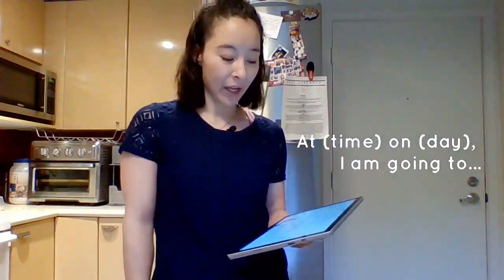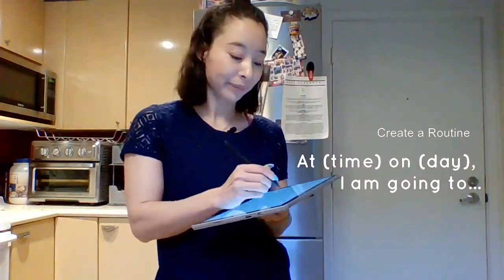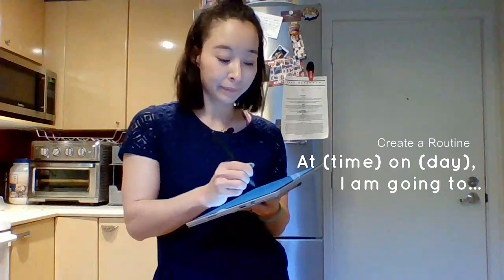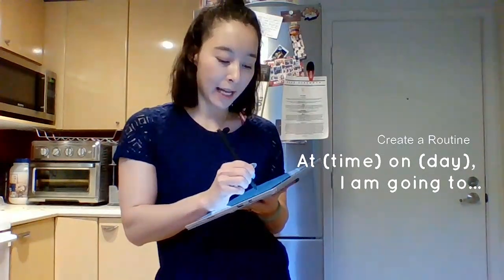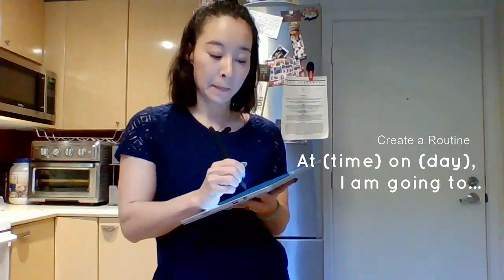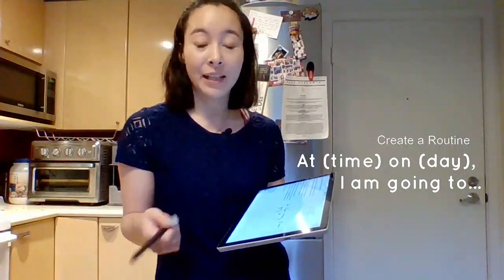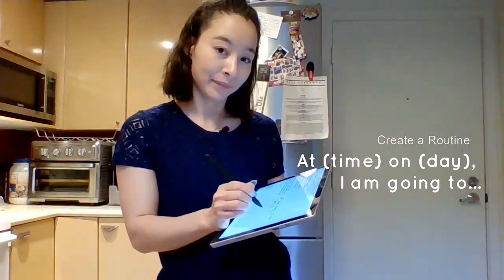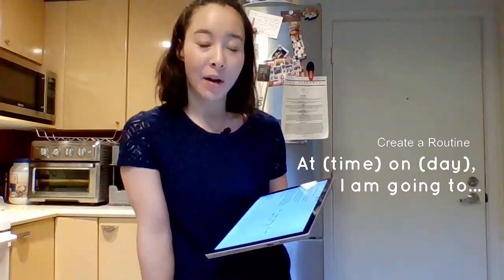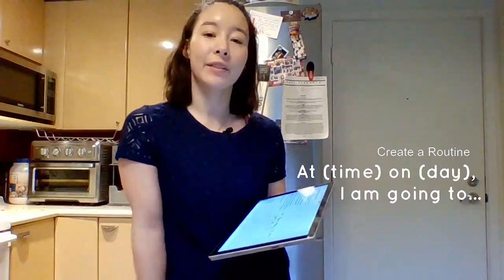Use the following sentence stem: At [time] on [day], I'm going to [blank]. So for me, at maybe 4pm today, I am going to answer questions on video chat with my students. What are you going to do today? Tomorrow? Something that you're going to do this week. Schedule it in so that you're creating a little routine for yourself.